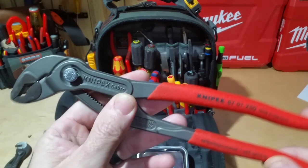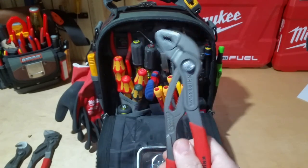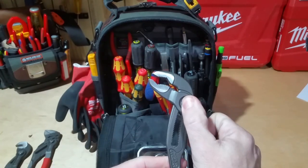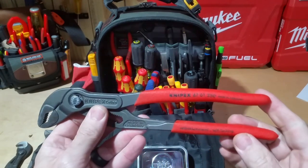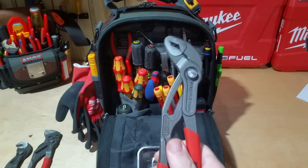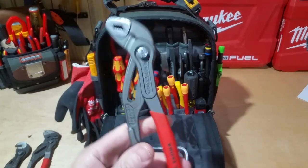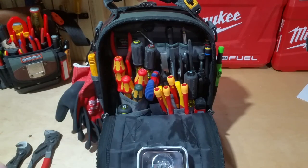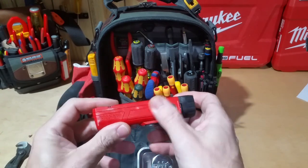Here I have the Knipex 10-inch Cobras — the 87-01 250s. These are by far the best pair of channel locks there is, in my opinion. I have a buddy named JV who I tried telling for probably the last six months that he needed to get a pair of these. He was dead set they were too expensive, so I finally got him a pair — he's going to find out soon that he's going to be buying a lot more Knipex after he uses those.